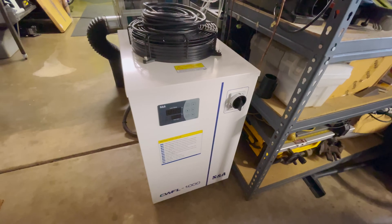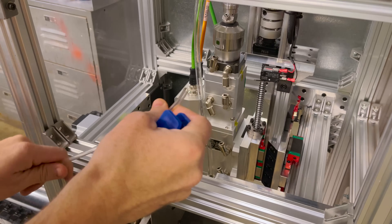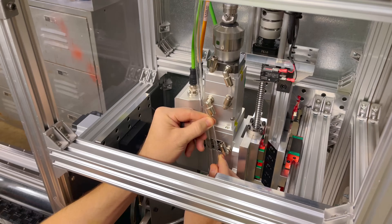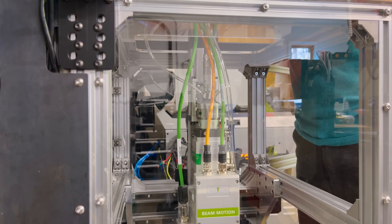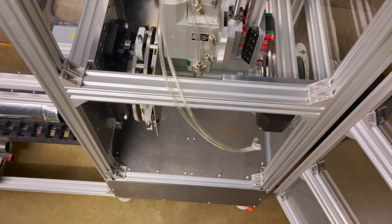Let's get the chiller hooked up. This should be really easy — everything's already all plumbed up here on the back. So basically I just need to run my hoses up through the machine to the laser source and up to the laser head. First, let's get these little short hoses attached on the laser head. I've got my hoses from the chiller running up through the back of the machine and coming out right here, so let's attach them to the laser head.